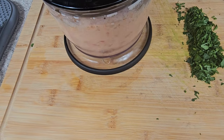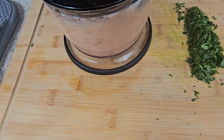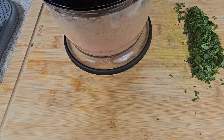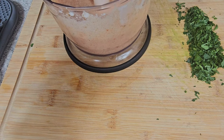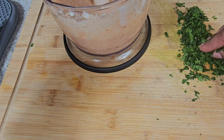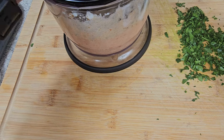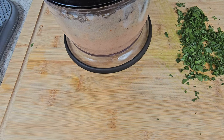Once that's been blended together, you can just check the consistency of the pasta sauce. I know some people like their pasta a little bit liquefied — I like mine thick. And after you've blended the garlic, ricotta, and tomatoes, you want to add your parsley and your basil.